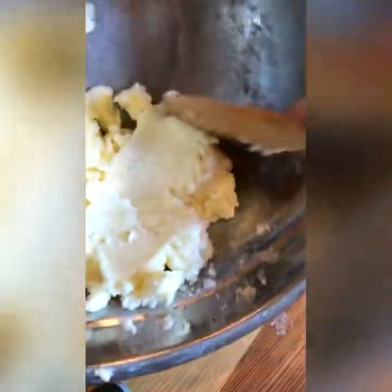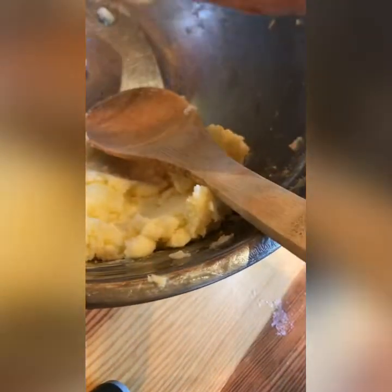Once the butter is all creamed and the sugar is mixed in, we're going to add the dandelion. Look at that — I have about a cup here. The more dandelion you add, the more you'll taste it. The less you add, the more it'll just look pretty. We're just going to cream that into the butter as well.